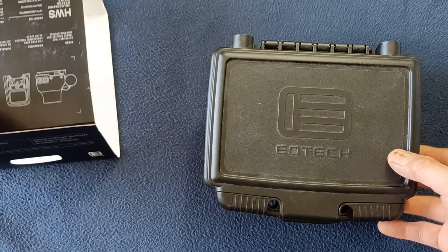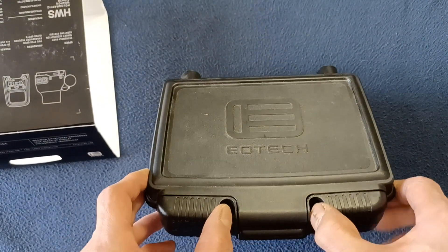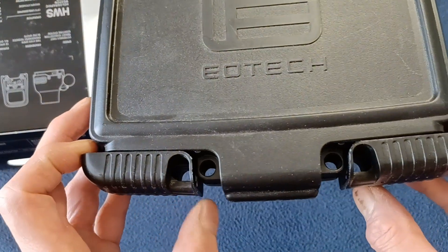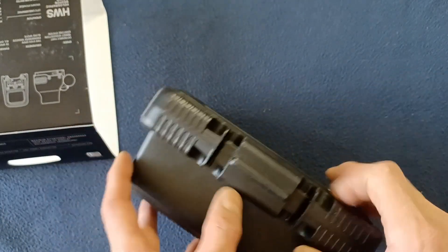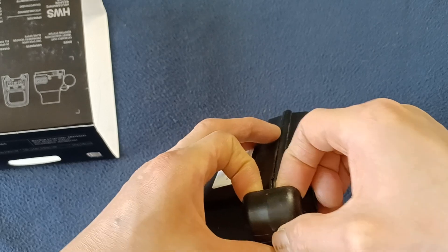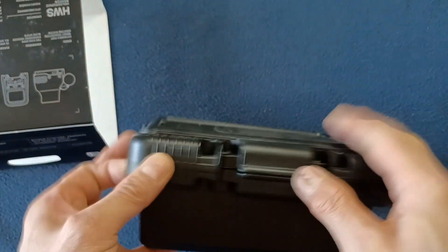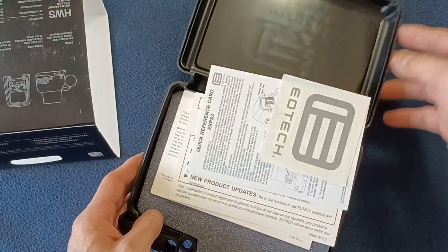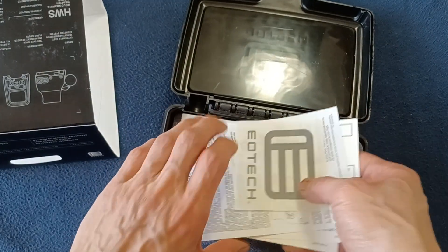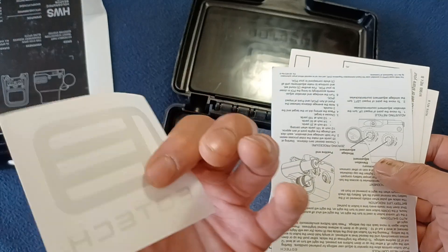If we go ahead and look at the package itself, it is almost like a mini Pelican case with two sliding lockable sliders, and then it splits right here — there's actually a tight seal. You have to make sure both of those tabs are all the way open, and then you get layers of padding.